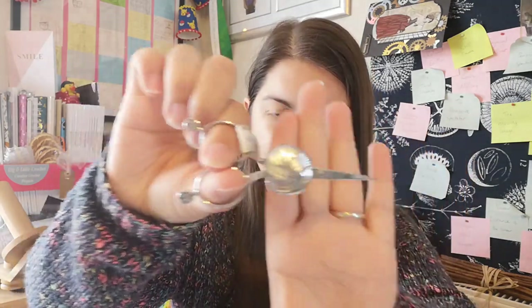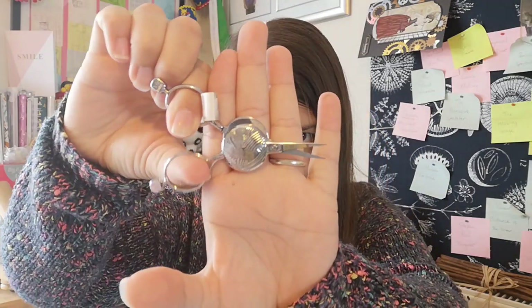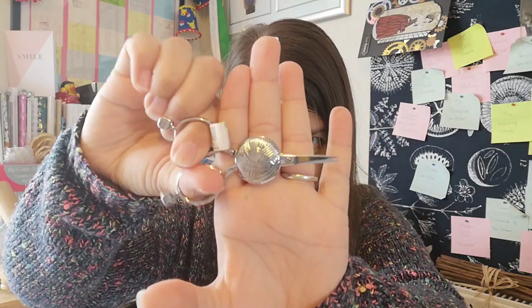I also ordered a couple of pairs of scissors — really cute ones with a yarn ball in the middle, so I'll know exactly what they're for and no one can steal them.